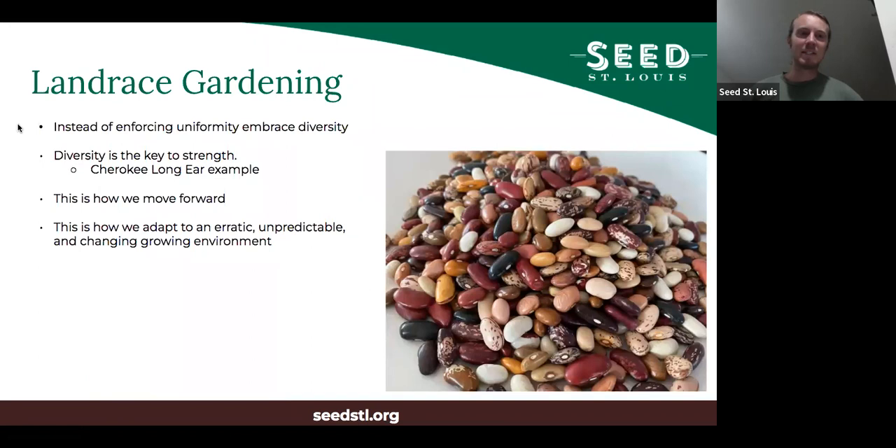Landrace gardening is the idea of embracing diversity instead of enforcing uniformity. Diversity is the key to strength — it's kind of a biological law. By embracing diversity within these plants, you move forward. Our ancestors were always letting plants adapt to changing conditions, and that's how we ended up with so much genetic diversity 150 years ago before we started throwing a lot of it away. This is particularly how we are going to adapt to the erratic, unpredictable, and changing growing environment we're already seeing and will continue to see probably for the rest of our lifetimes.